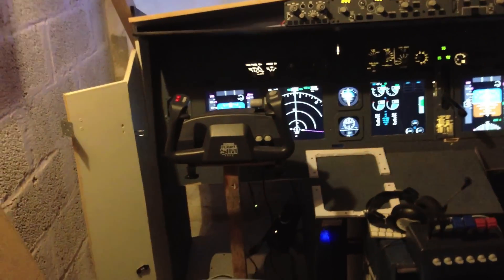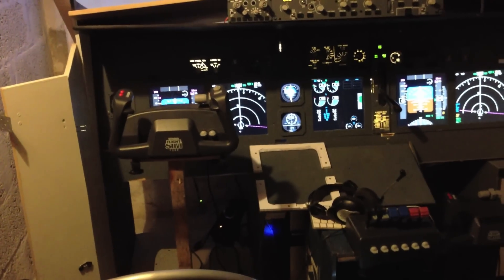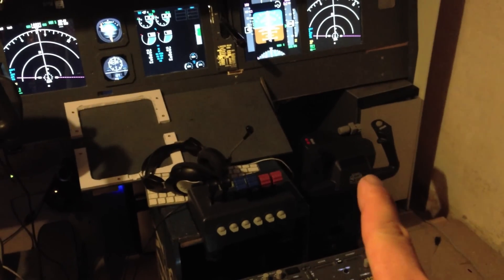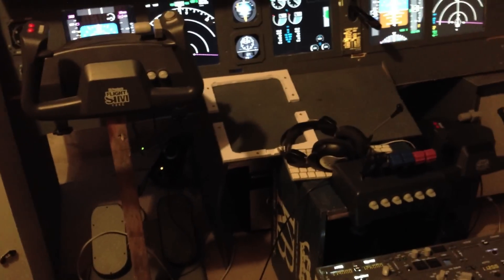Furthermore, I've bought a set of CH yoke, pedal and throttle. I had one yoke to begin with, and there's an extra yoke over there that I need to put in as first officer yoke. There's the throttle quadrant, and down there is the set of panels that you might be able to see, so now I'm all good to go.